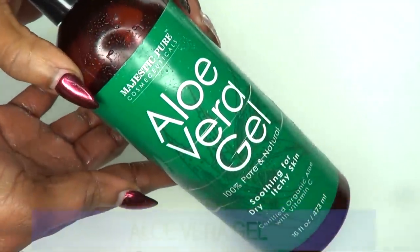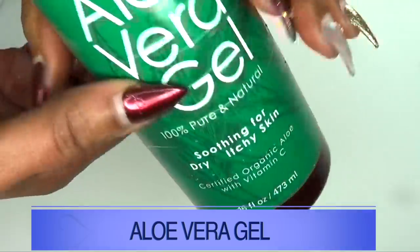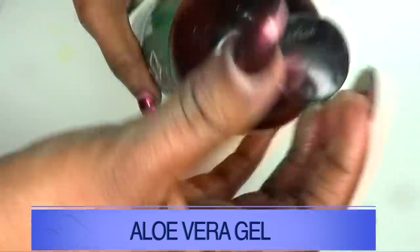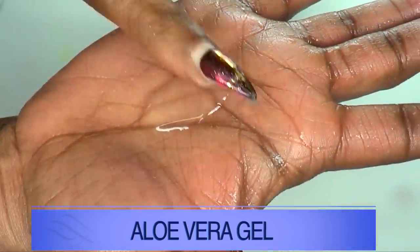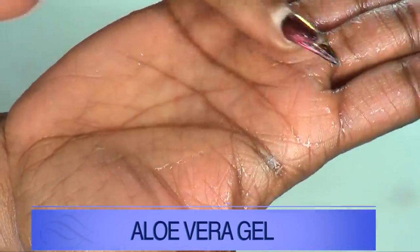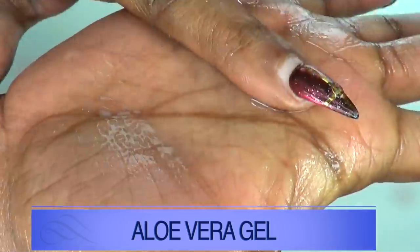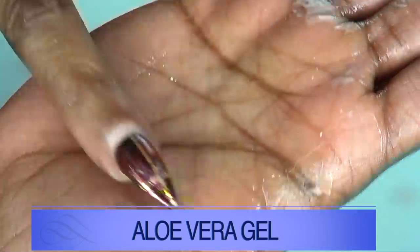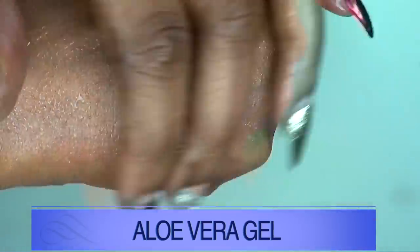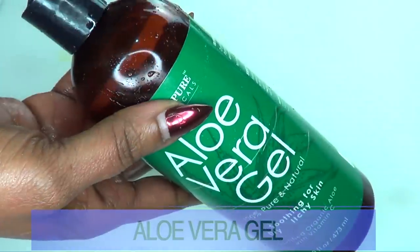Our first ingredient is aloe vera gel — 100% pure natural aloe vera gel. Aloe vera gel is a perfect anti-aging ingredient loaded with antioxidants. It's going to boost your collagen production by tightening and firming the skin, get rid of wrinkles and fine lines, moisturize the skin, and leave your skin feeling soft, smooth, and supple.